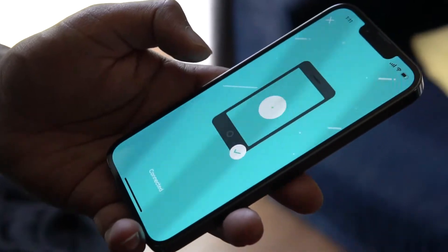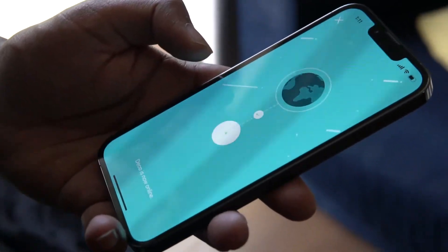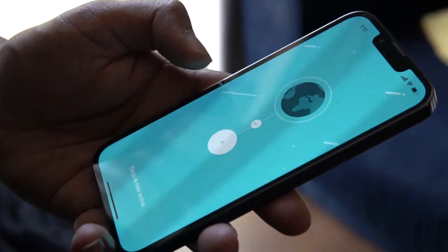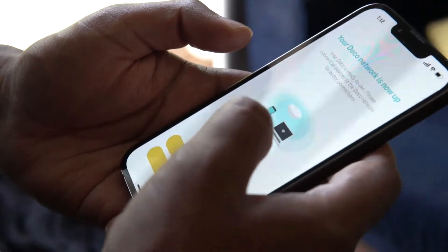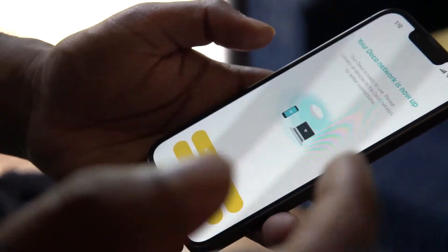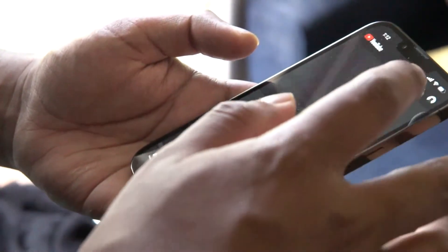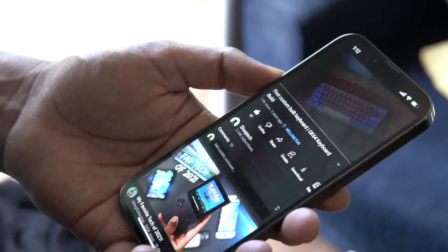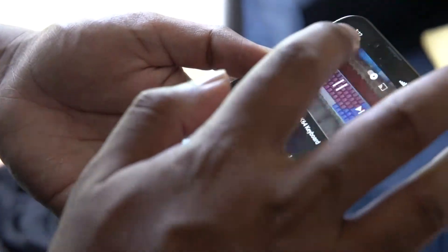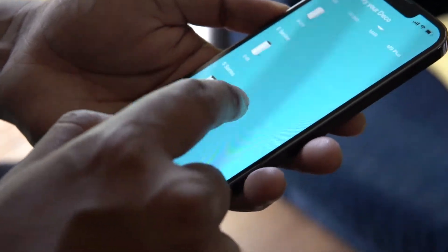It's testing the internet connection — Deco is now online and up and running. Connect your device to your network and click Done. Just to confirm our internet's working, I'm going to access something on the internet to verify. Beautiful — the internet is working.